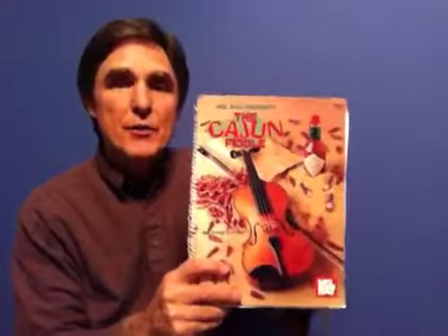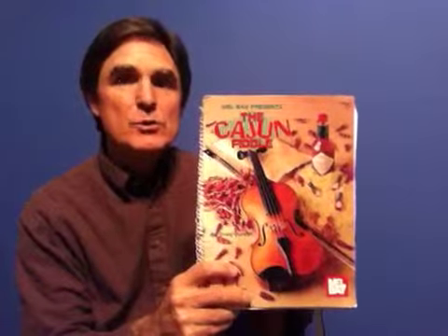This tune is called Bayou Pompon. It's found on page 8 of this book, The Cajun Fiddle, which I did for Melbay Publications. It's in the key of D, and starts on second finger G on the E string.